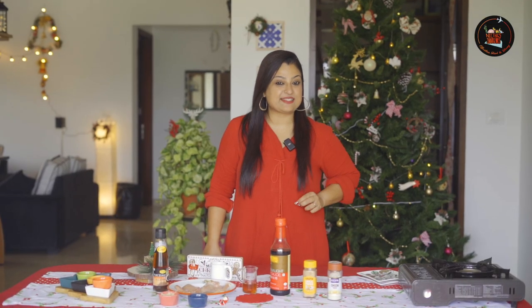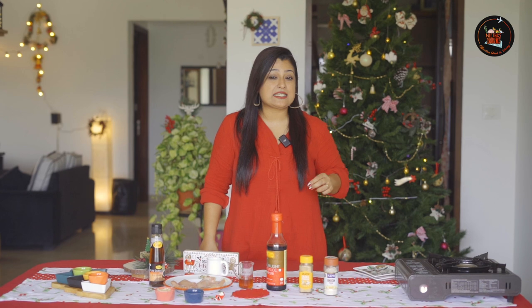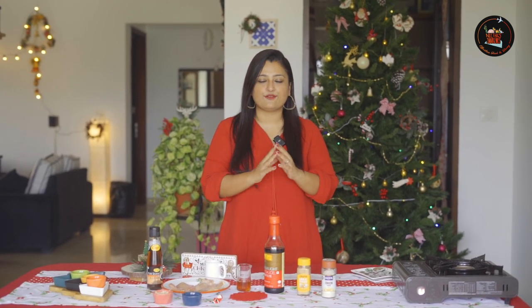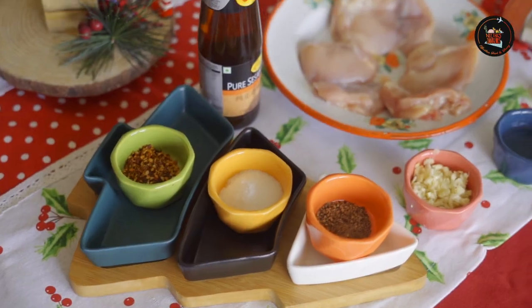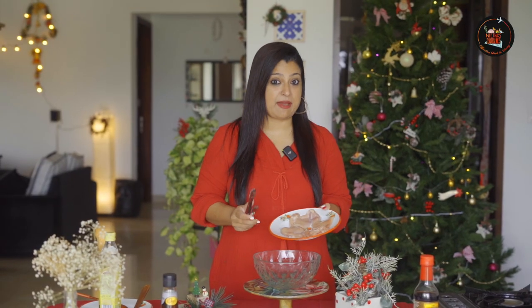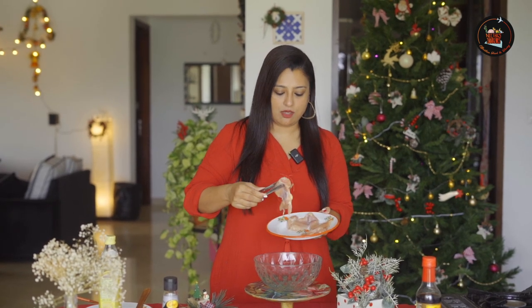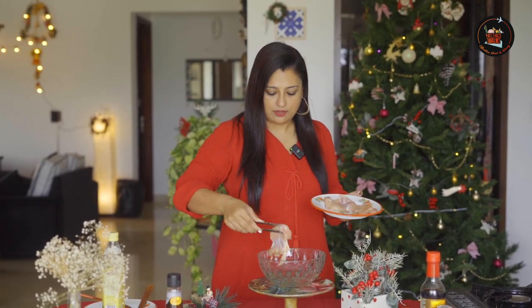Our first dish is honey garlic chicken. This is a sweet and tasty appetizer that is easy to make and full of flavor. Let's start with the marination process. I've taken three chicken thighs without bone, and I'm going to add them into a bowl.